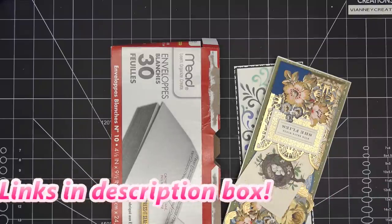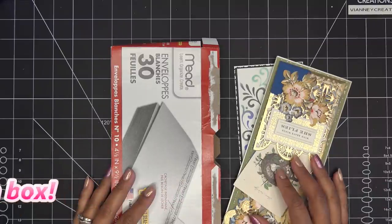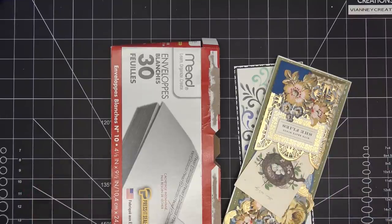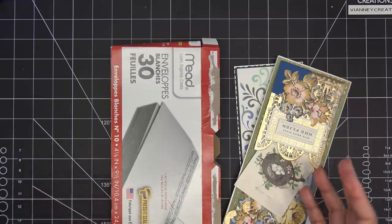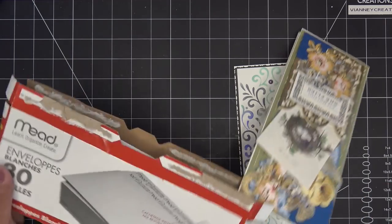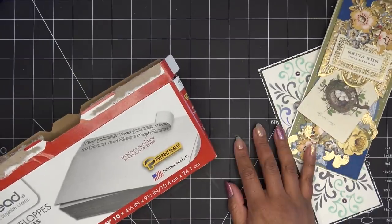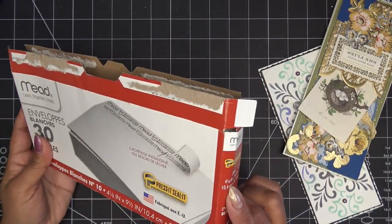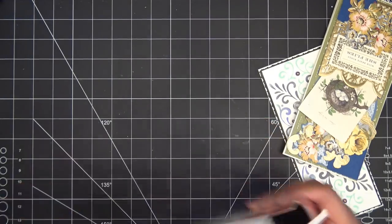I recently did a video using the We Are Memory Keepers envelope punch board to see if I could make slim line envelopes — those were like four by eight and five-eighths, not the greatest. I mentioned that regular business-size envelopes are something you can put a slim line in. I have these and they're four and an eighth by nine and a half, so this is a standard business-size envelope.